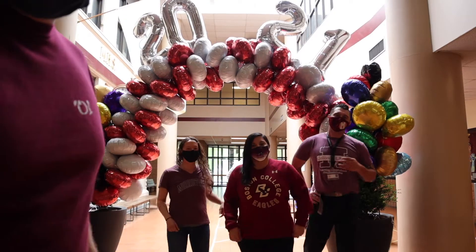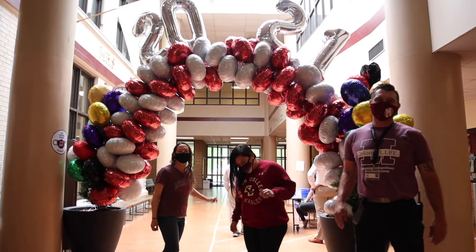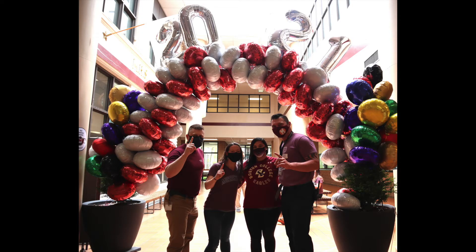One thing I forgot to mention last week — they put those beautiful balloons up for the class of 2021 in the atrium. Miss Showing, Miss Bedoya, Mr. DiDomenico, and myself all graduated in the year 2001, 20 years ago. So we took a little picture, the four of us under the balloons for the 20 years, which is pretty awesome. Shout out to the class of 2021!